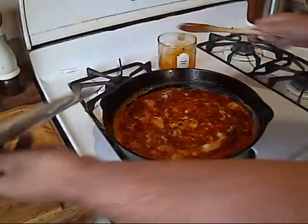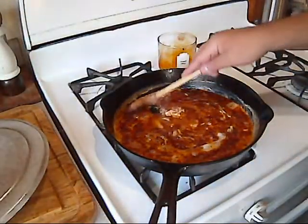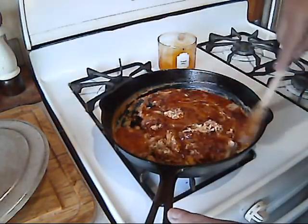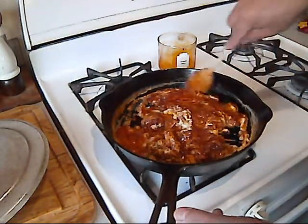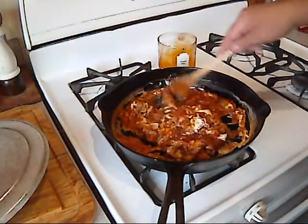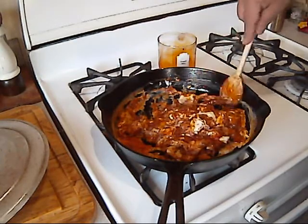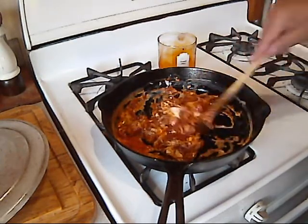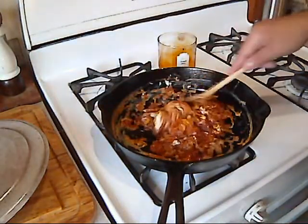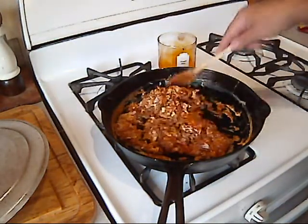So it's been cooking for a little bit, covered, and now it's starting to come together. I'm going to stir it a little bit. I don't want to stir it too much because I like the nice big chunks. Just like that.